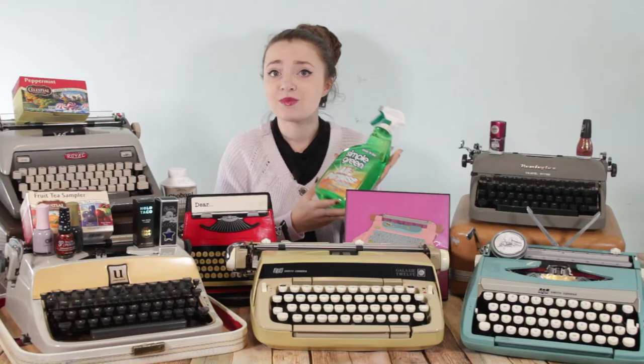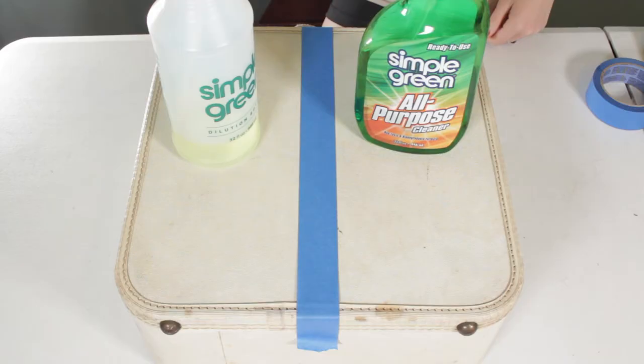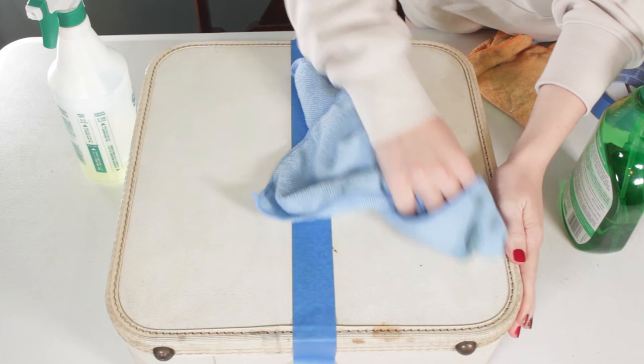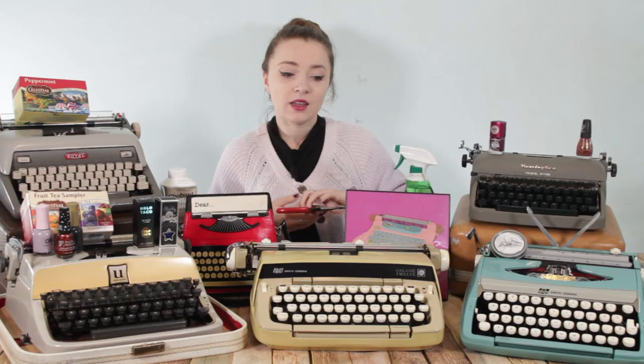I also have a favorite cleaner for the exterior of typewriters. You've probably heard me talk about Simple Green — my favorite is the Simple Green All-Purpose Cleaner in the Green Formula. The scent is not for everyone, but it's an incredibly effective cleaner. I use a microfiber cloth with it and it cleans up everything. I've never had an issue with it and it's one of my go-to's for every single typewriter — one of my favorite typewriter repair cleaners.